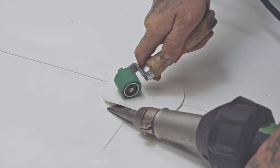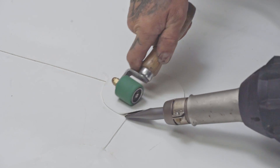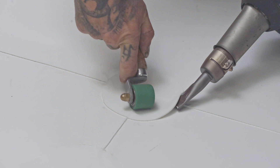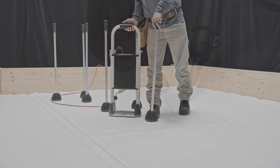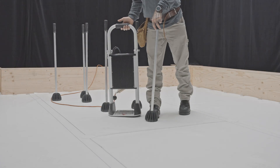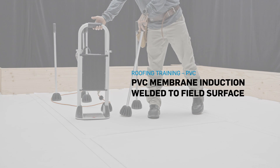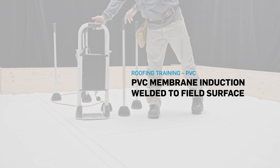At intersections of more than three layers of PVC membranes, weld Sentinel T-joint patches. That's it. Those are the installation steps for induction welding Sentinel PVC membranes to the field surface of a roof.